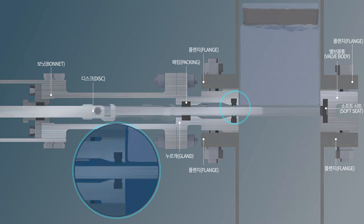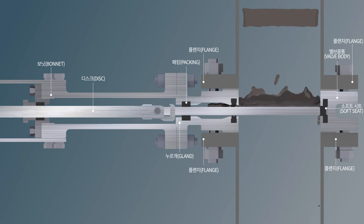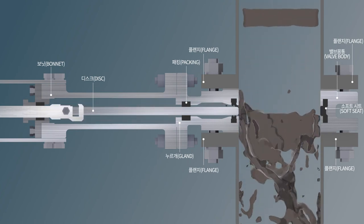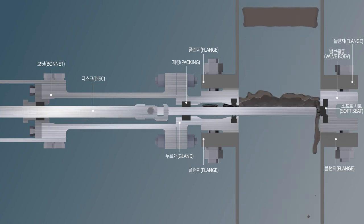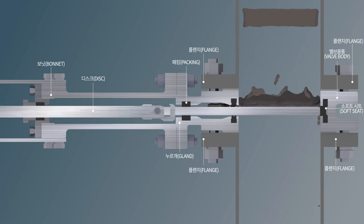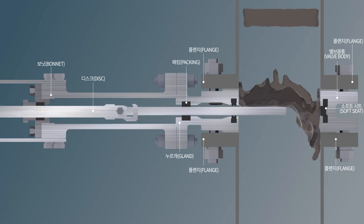The soft seat is suitable for fluid lines that have some viscosity, such as solid sludge, sludge mixed with water and oil, provided that packing and gland should be inserted to prevent deposit from flowing into the bonnet, as viscous fluid can obstruct disc operation by flowing into the bonnet.